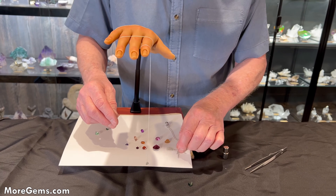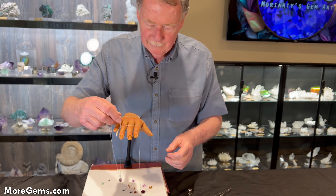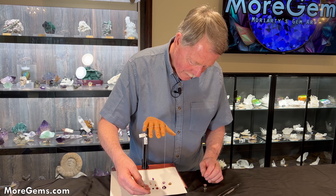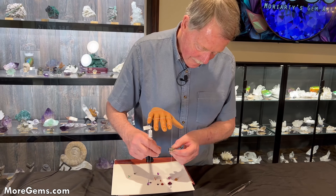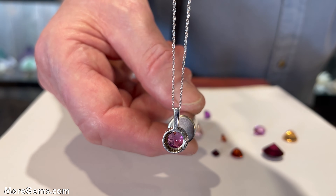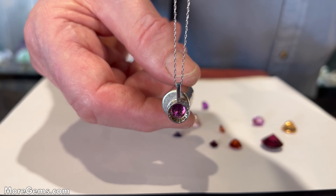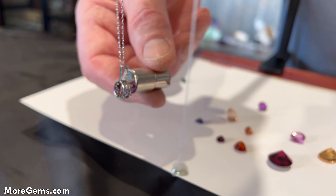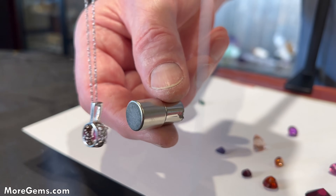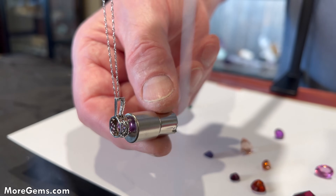One other thing I wanted to try was a mounted piece. So we have an umbalite pyrope-almandine garnet, let's see if we can test it. And it does work. So you can test some jewelry, which is always more difficult to test. This might be a good test for mounted garnets.